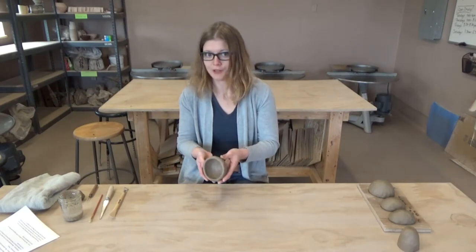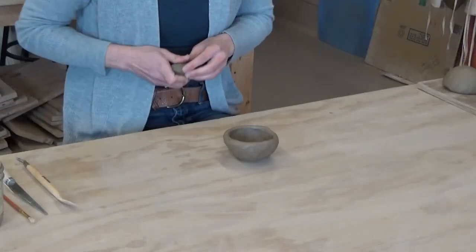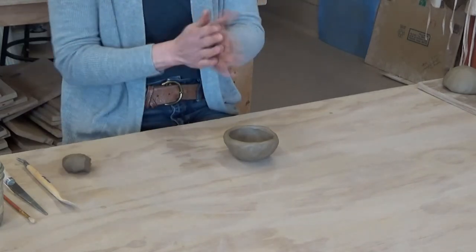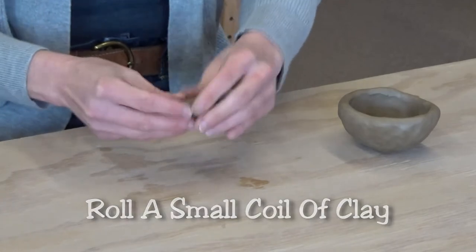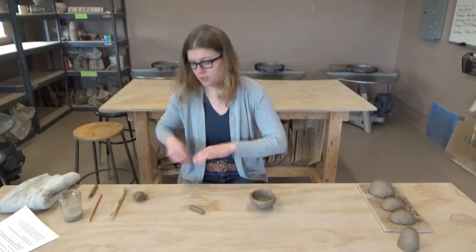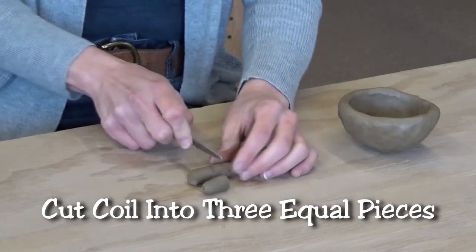At this point we have a pretty cute little bowl form. I think what I want to do is add some little feet — they'll be able to drain a little bit better. So what we'll do is just take a little bit more clay and make a small coil. Because I want the feet to all be about the same size, I'm going to cut this into thirds.